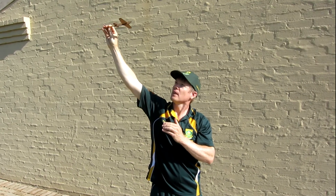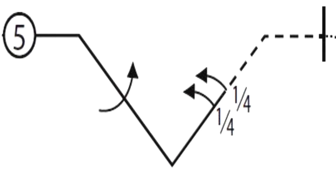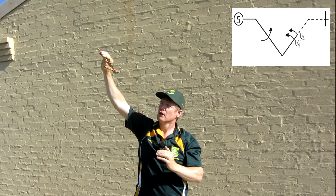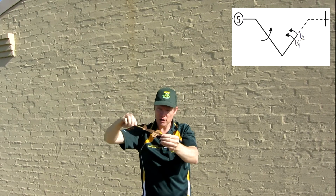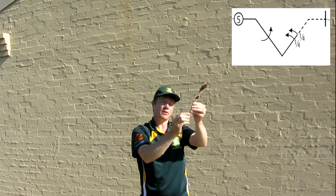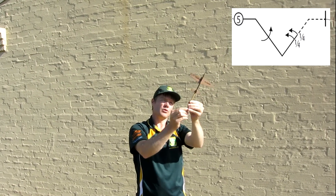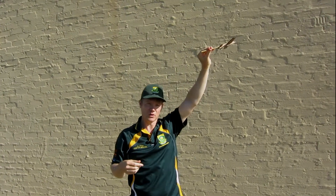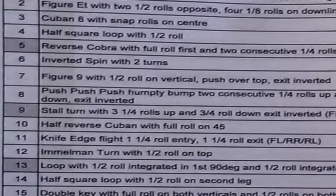The next maneuver is an inverted cobra. We push down into a 45-degree angle, essentially making a big V. We do a full roll on the down leg, and then at the center we pull back into the 45-degree up leg, where there is a two or four point roll in the middle of the upline, and then over the top. The sequence continues with snaps and spins through the other maneuvers.